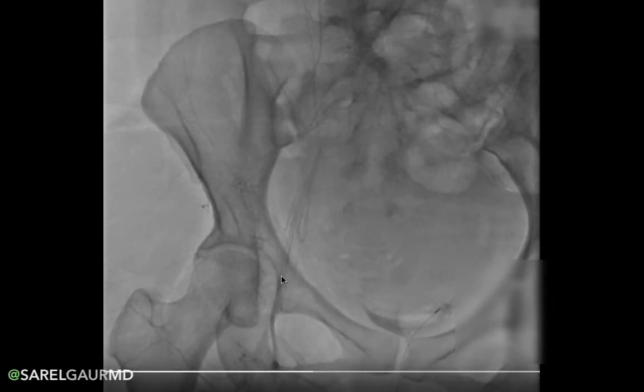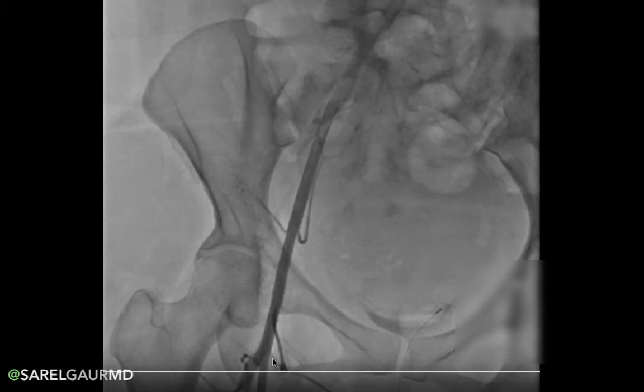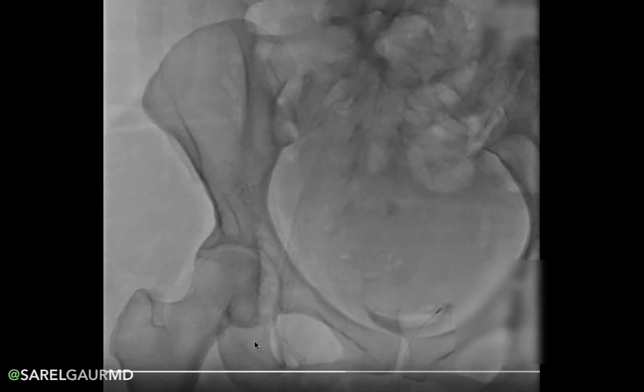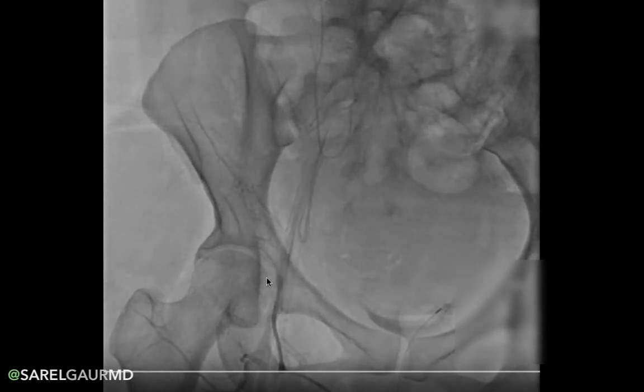As we follow this down, we see the common femoral artery branch into two branches. One we see medially, which is the SFA, or the superficial femoral artery. And coming out laterally, we can see the profunda femoris artery — we know it's the profunda because it has multiple branches in the thigh, including a prominent branch going out to the femoral neck. Between this branch point and underneath the inguinal ligament, we have the common femoral artery. You can see here a 5-French sheath entering this vessel pretty much at the level of the femoral head — a very nice access.